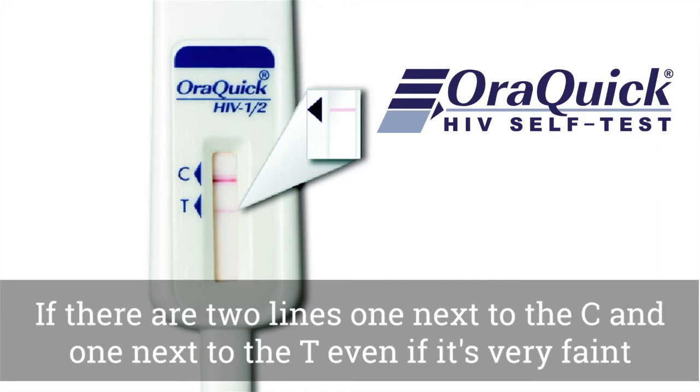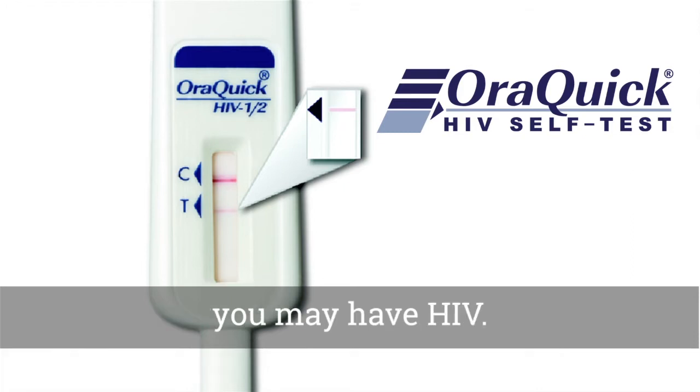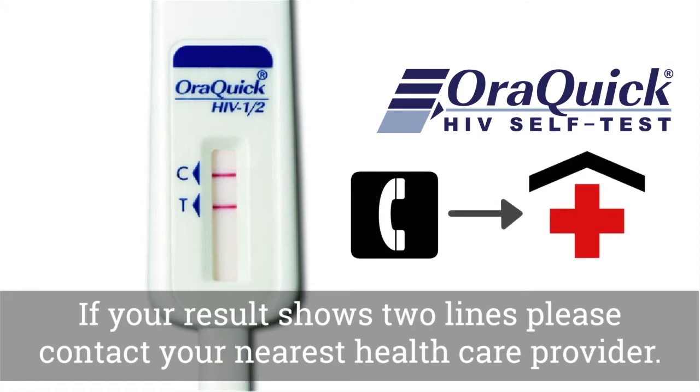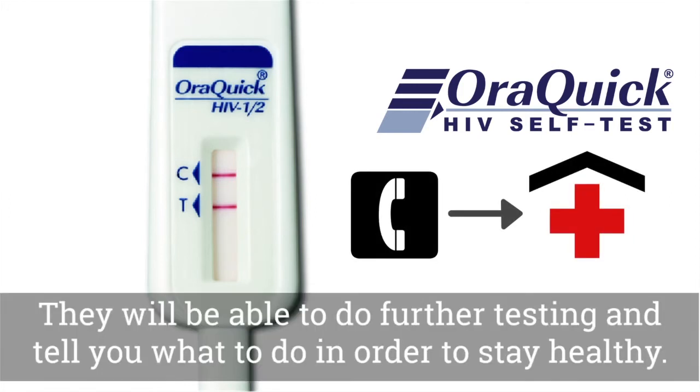If there are two lines — one next to the C and one next to the T — even if it's very faint, you may have HIV. If your result shows two lines, please contact your nearest healthcare provider. They will be able to do further testing and tell you what to do in order to stay healthy.